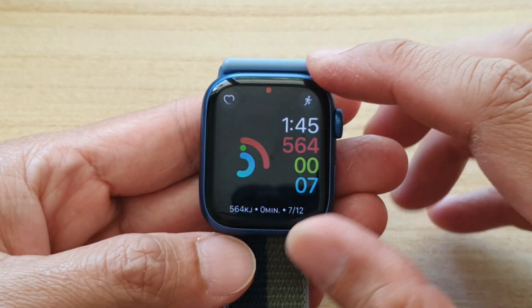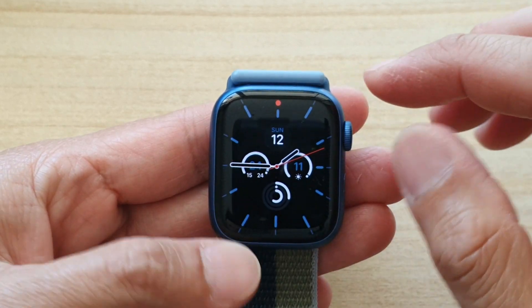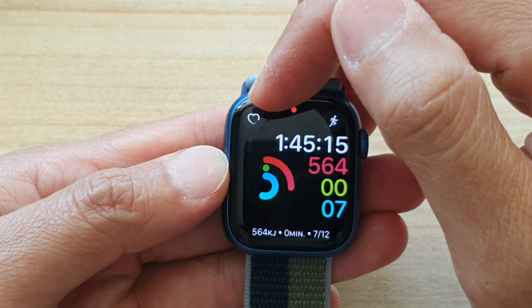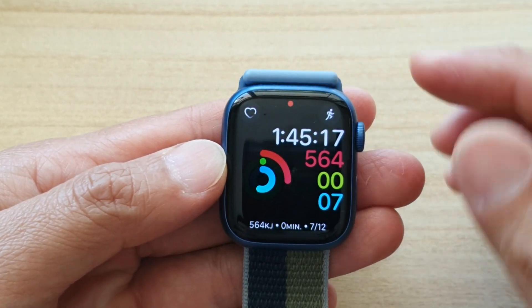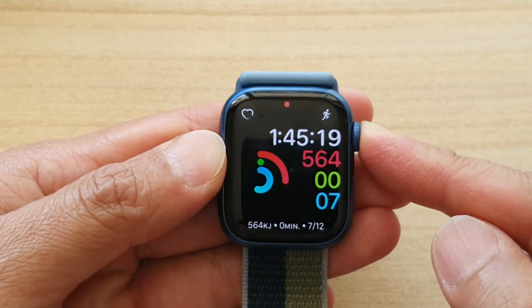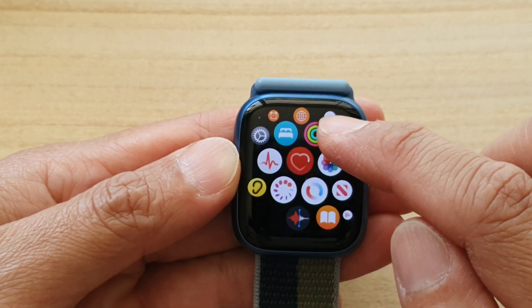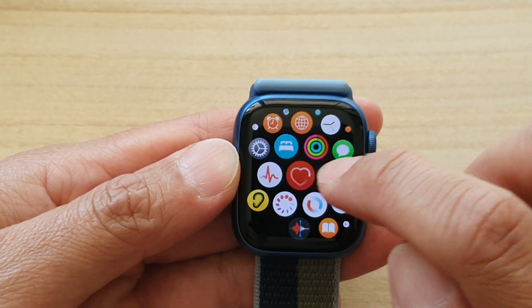On your watch face, you can tap on the heart rate reading directly if you have a shortcut. If not, you can press on the crown button, and in your apps, swipe up and tap on the heart icon.